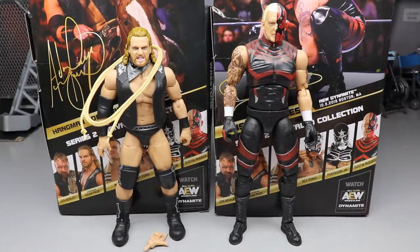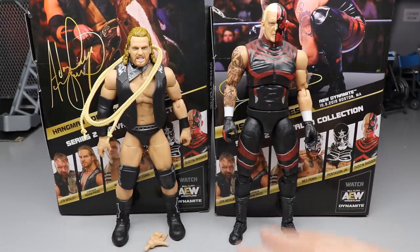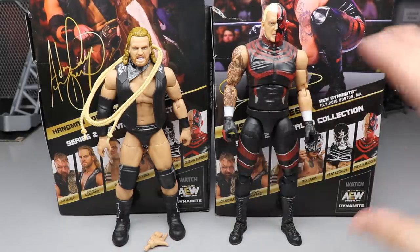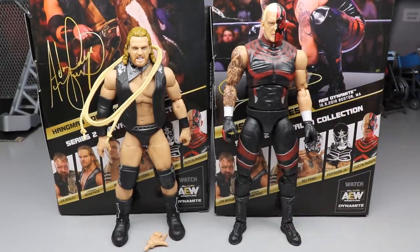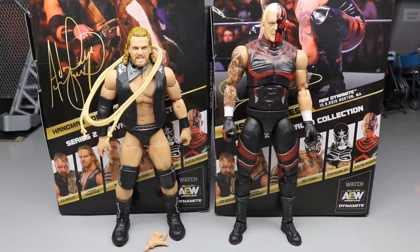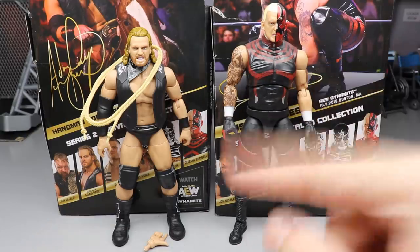Here are Adam Hangman Page and Dustin Rhodes out of the packaging. Kind of like Phoenix and Pentagon, they don't really have a ton of accessories. Dustin has absolutely nothing accessory-wise, so we'll dive into him first, cover his comparisons, and then jump into Adam Hangman Page's accessories and figure.